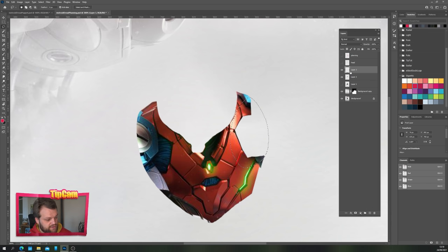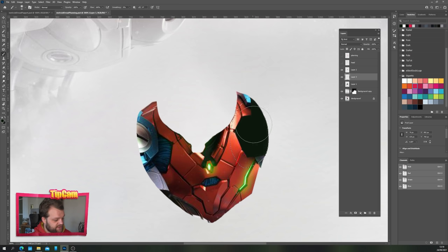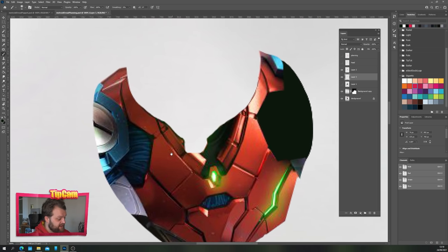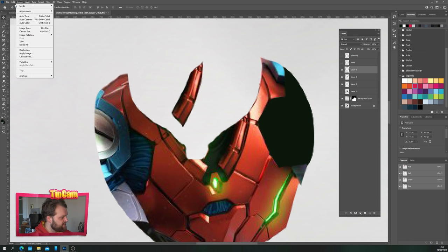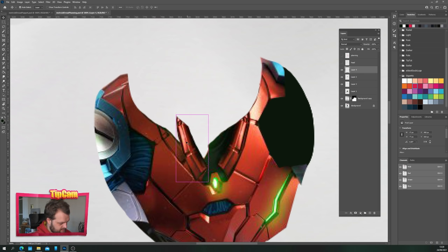All we're going to do is add a new layer underneath our torso layer, select a nice dark black with the eyedropper tool, and fill that in just so we've got a nice hard edge. The only thing we care about is the head. If the head bobs up and down, there's a section missing from her collar, so we're going to grab the torso layer and with the lasso tool just grab this side of her collar. Ctrl+J duplicates that, then we can flip it with Edit > Transform > Flip Horizontal.